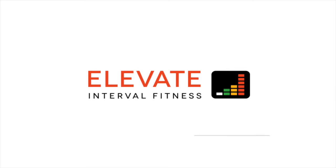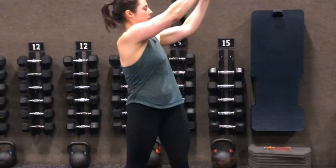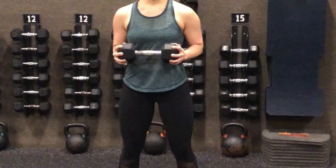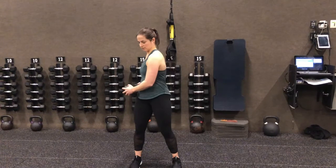The first part of our skill of the week is the dumbbell wood chop. We're going to have a nice stable, strong, and tall core. Our arms are going to be slightly bent as we grip each end of the dumbbell and start with that dumbbell on our outside hip with a slight hip hinge.